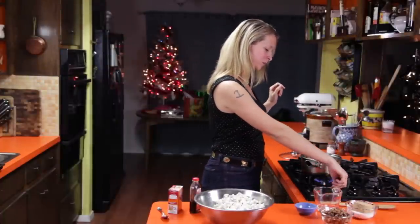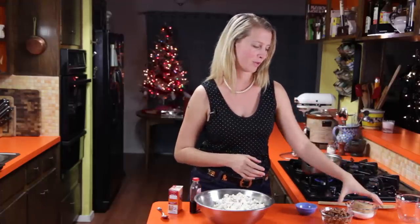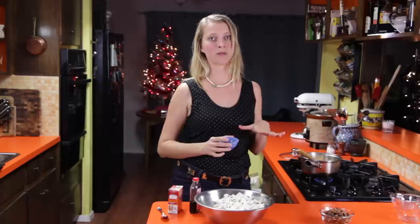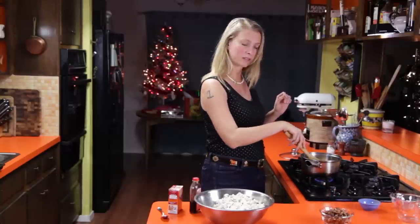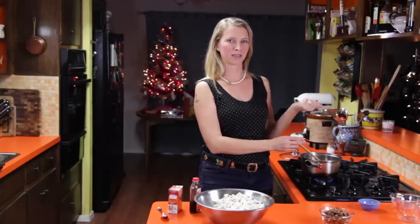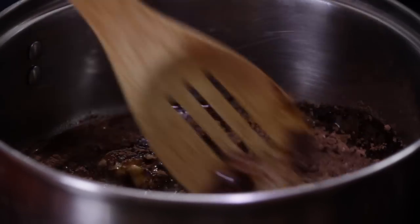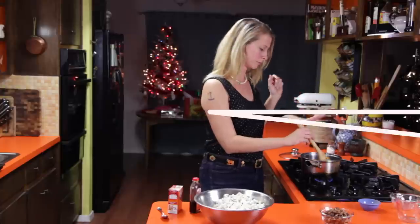Now we can start working on our caramel sauce. I've got a stick of butter — that's four ounces — in my pot, and I'm going to melt that along with some water, brown sugar, and white sugar. If you want more of a caramel taste, you can use all brown sugar. I'm actually going to add some cocoa powder and cinnamon because I like this chocolate-cinnamon combination, plus a little bit of salt. You could add whatever flavorings you like — pumpkin pie spice, or even chipotle powder for a sweet, savory, spicy combination. Just get this melted and then boil it for five minutes, watching it carefully so it doesn't boil over.